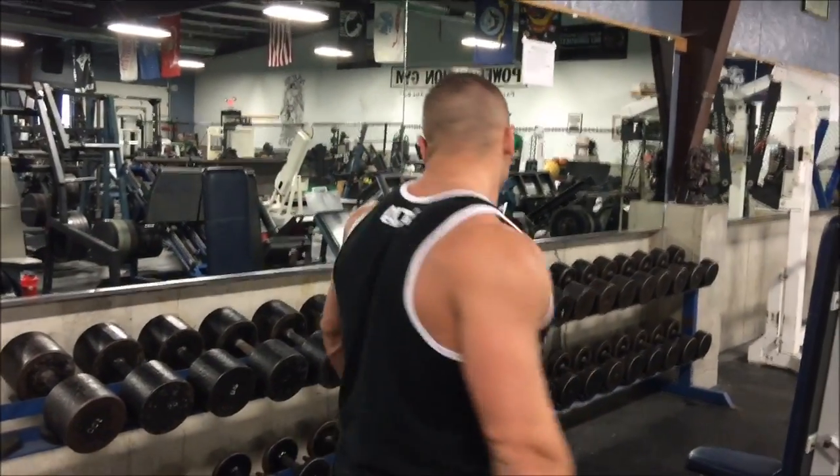We're doing goblet squats. I like to run the rack with them. I start with 40 pounds, 50, 60, 70, 80 pound dumbbells — you could also use kettlebells — for 15 reps. Then since we got to climb back down anyway, I do 70, 60, 50, 40 all for 5 reps. So I climb up for 15 reps and climb down with the same weights for 5 reps. I'm gonna grab these — this is my max set for 15 reps.